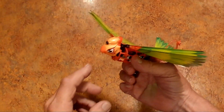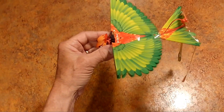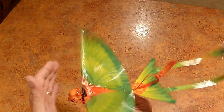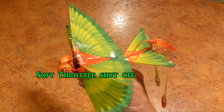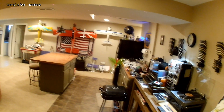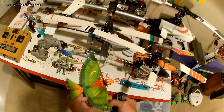The way the obstacle avoidance works is the signal is transmitted here and received here, so when it sees something it turns away. I'm just going to show you how that works — turn this on. Pretty ingenious! Perfect landing.